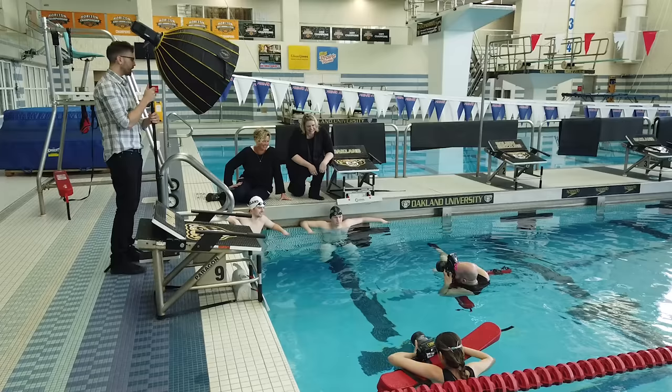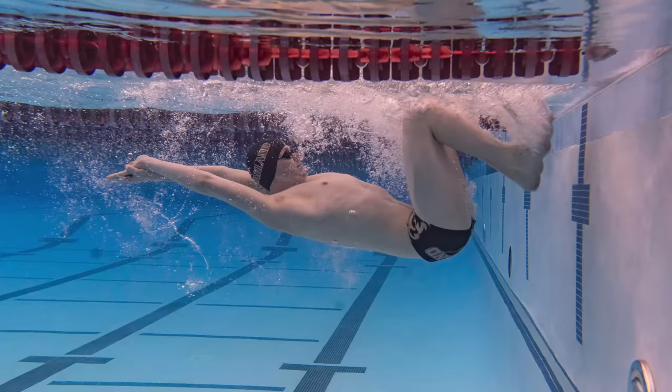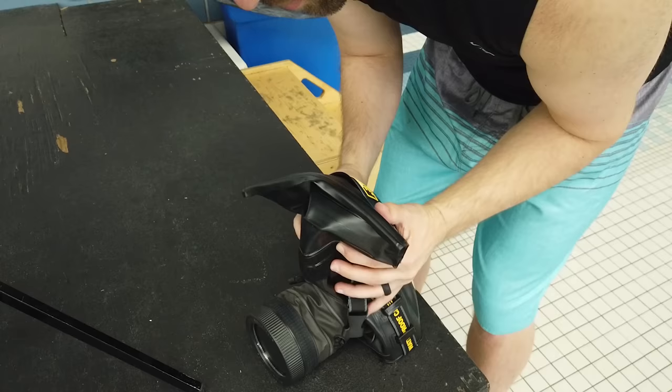By far the biggest challenge in shooting underwater had nothing to do with the camera — it all had to do with controlling your own body. Standing in the water is fine, but as soon as we were in deep enough water that our feet weren't on the ground, things became really difficult. The slight current of the pool would turn my body around, and I didn't have my hands free to tread water and reposition. There was also buoyancy to the Dicapac, so getting the camera and myself fully underwater was extremely difficult — you're fighting the lift it creates, and even with as much air squeezed out as possible, it kept pulling me back to the surface.